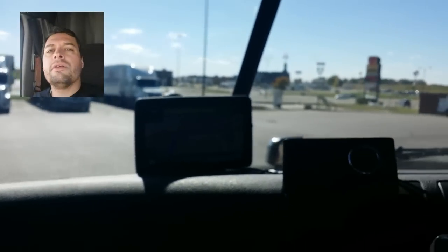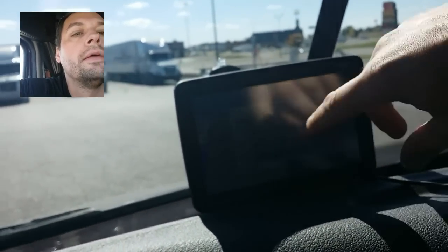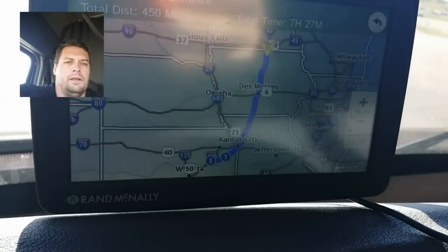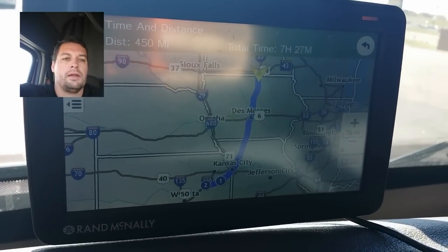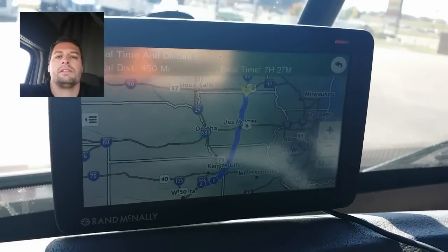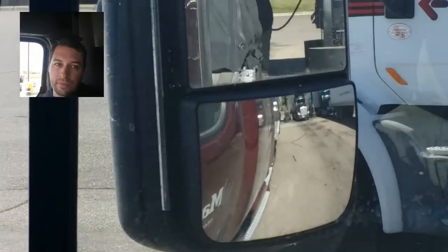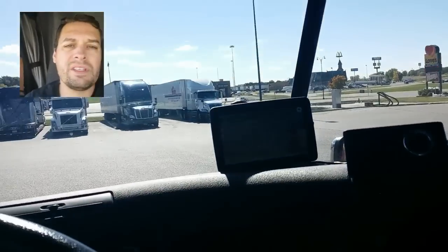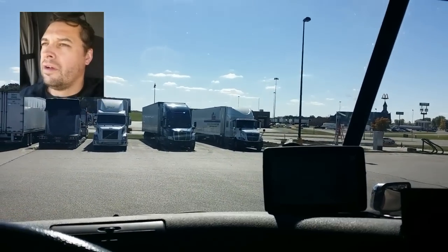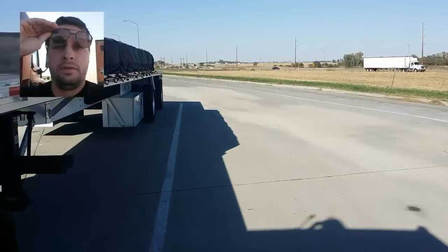It is 1:26 in the afternoon. Let's see if I can show you what I've got. I'm just at the top of Des Moines, top of Iowa, heading to Kansas — because nothing's better than Kansas. There it is: a big stack of steel plates. I just got fuel so I'm ready to go. I can't wait to spend my weekend in Kansas!